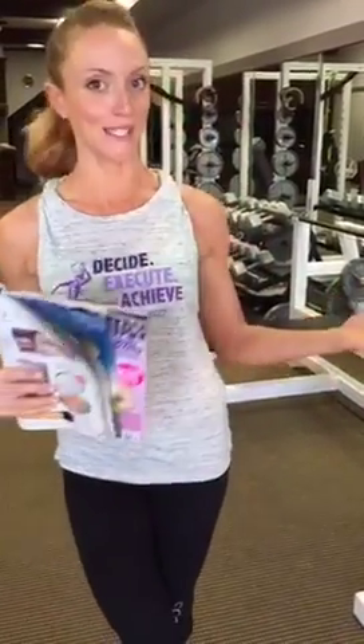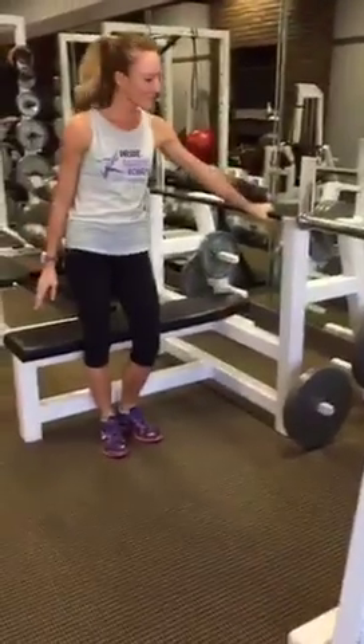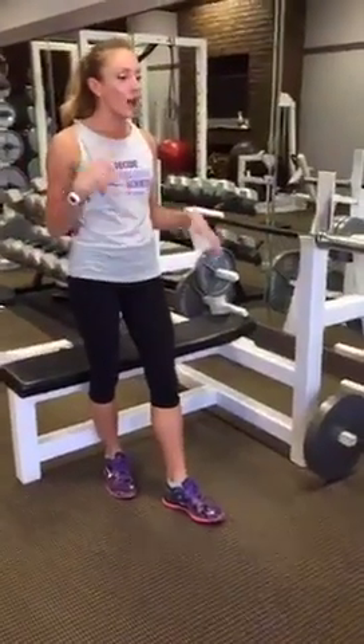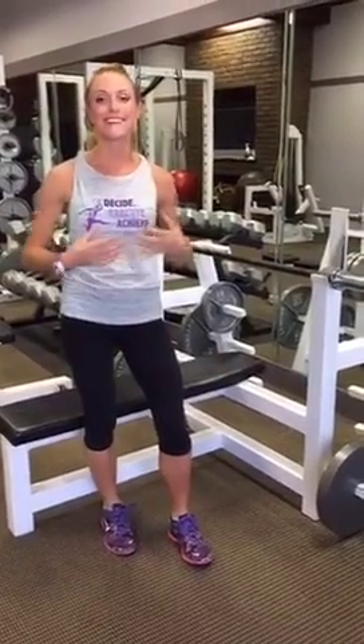Today we're going to be talking about the bench press. Now this is such an intimidating machine, but it's very important that women lift just like men. There's no reason we need to be lifting any differently — we also release hormones that help us lose weight, build muscle, and get fit faster when we put our muscles under enough stress.